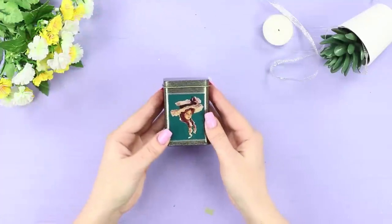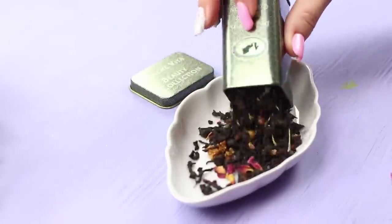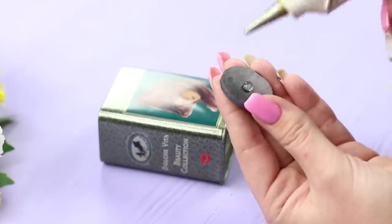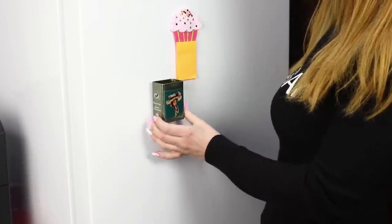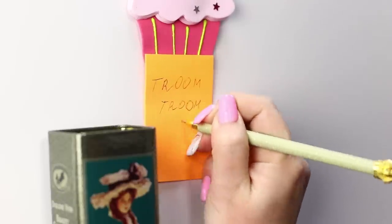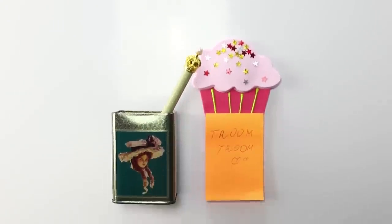For the next life hack, take a metal box of tea. Pour out the tea and take some big magnets. Glue them to the box and attach it to the fridge. You can keep a pen for important notes in this box, and you can also put a bunch of necessary and useful things in it — everything you need will always be nearby.